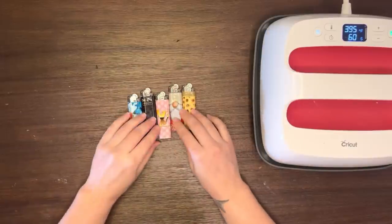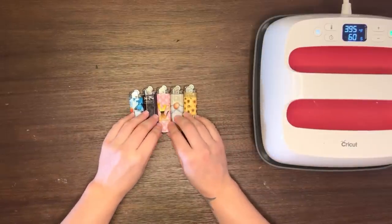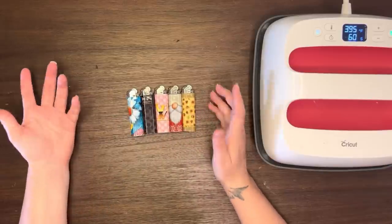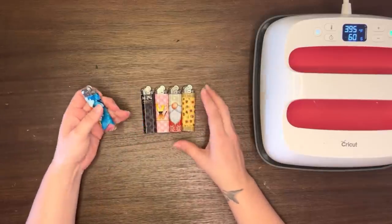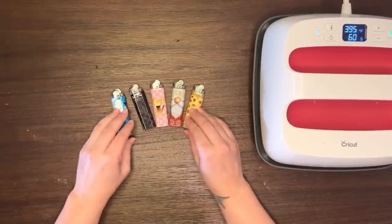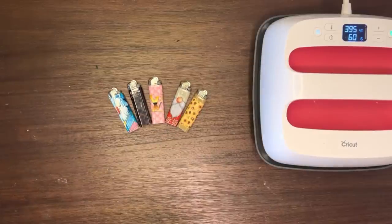All right, so there you go. I did five little lighters and it took me maybe 10 minutes, if that. It's just a really simple trick and a cool little idea. If you enjoyed this tutorial and it helped you, go ahead and hit that like button, subscribe to the channel, and share it with others so they can be helped as well. Have a wonderful day and happy crafting!